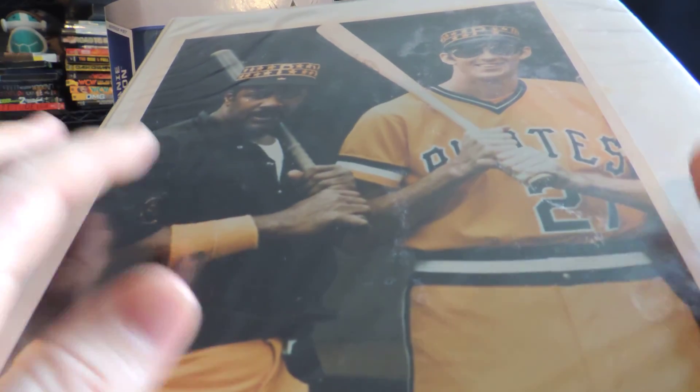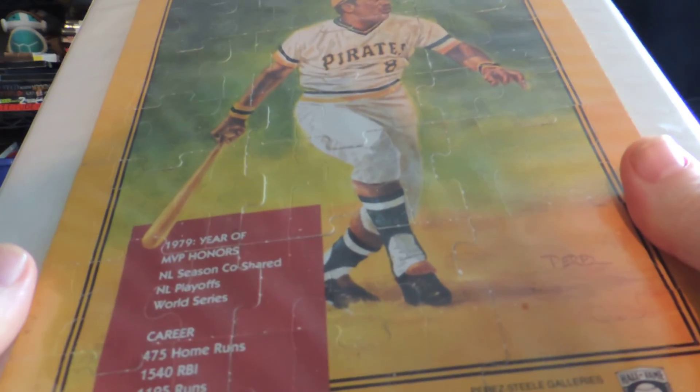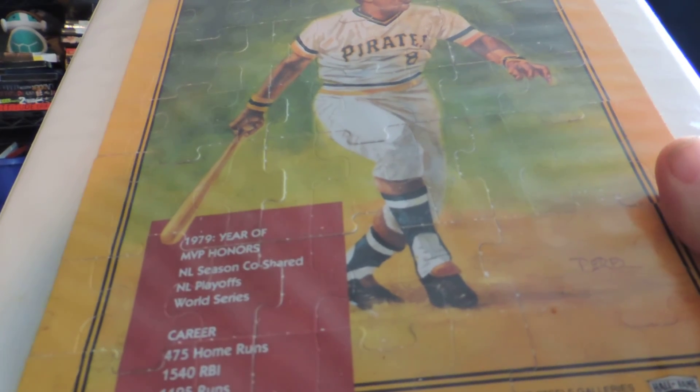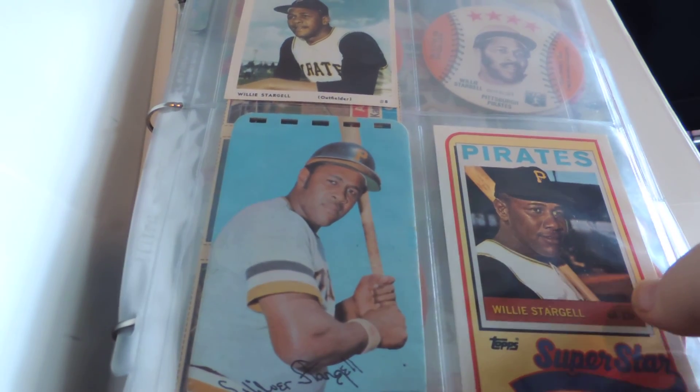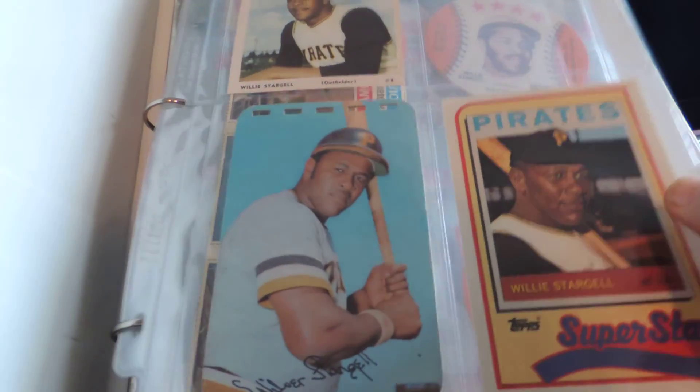How I normally display my collection is I use three-ring binders. I always like to get the ones that have got the sleeves so I can put something in front of the album. In this case, it's a picture of Willie Stargell and Kent Tekulve with the Pirates at the time. On the back side, I even have the Donruss Diamond King puzzle that they did. Anything related to Stargell, I put in here.